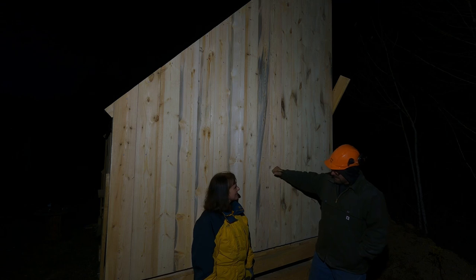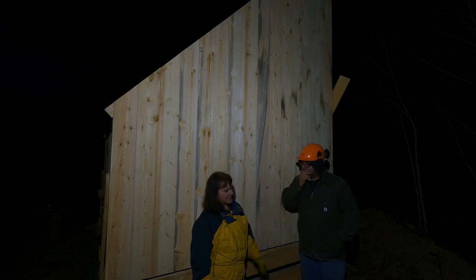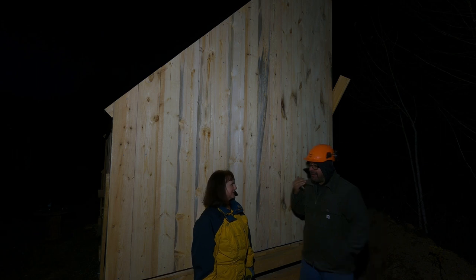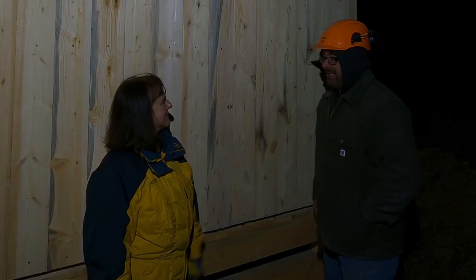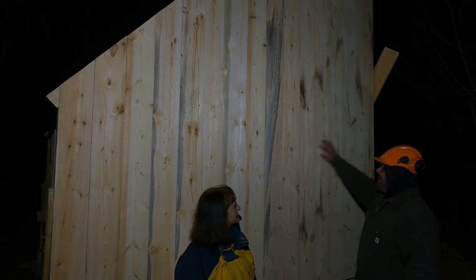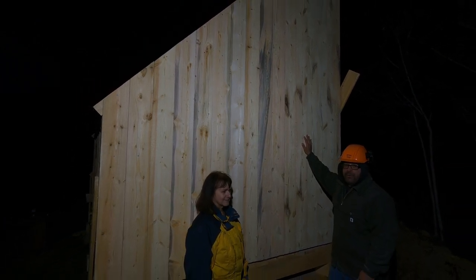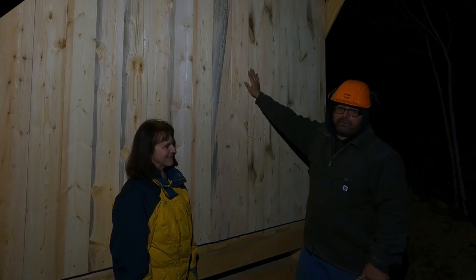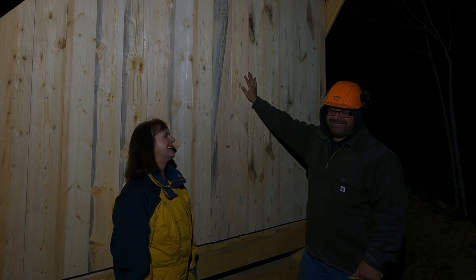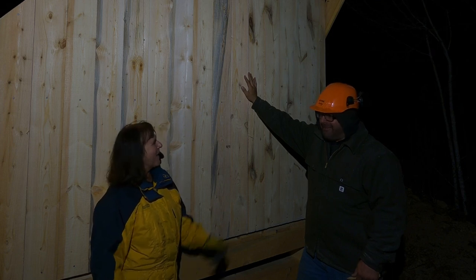Just spit it out already — I am really happy with the way the board turned out today. We ran out of sunshine, which usually happens. Mum brings some sunshine with her, but not enough to work till midnight.